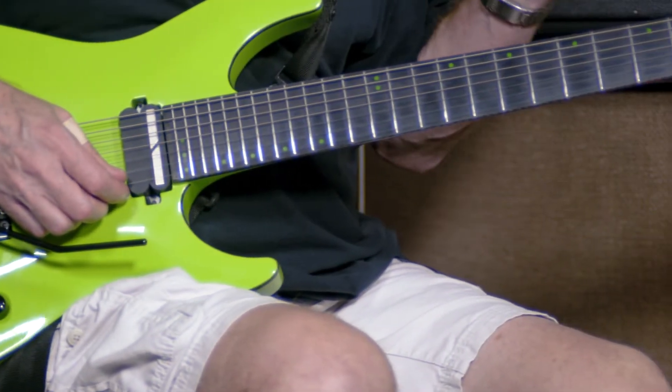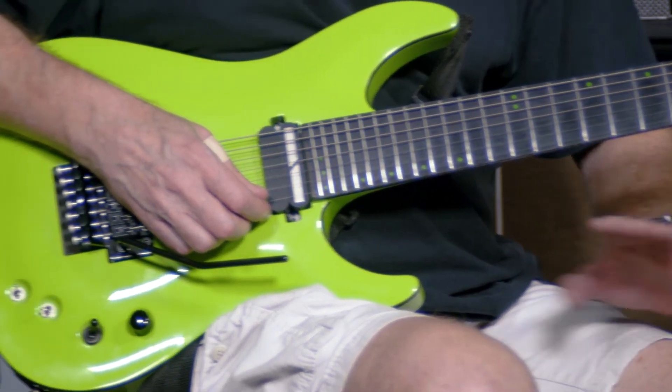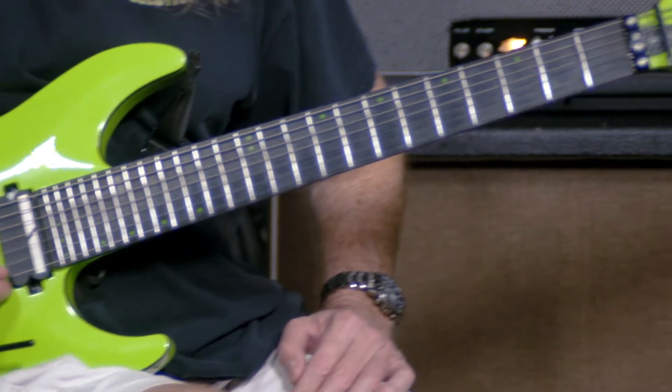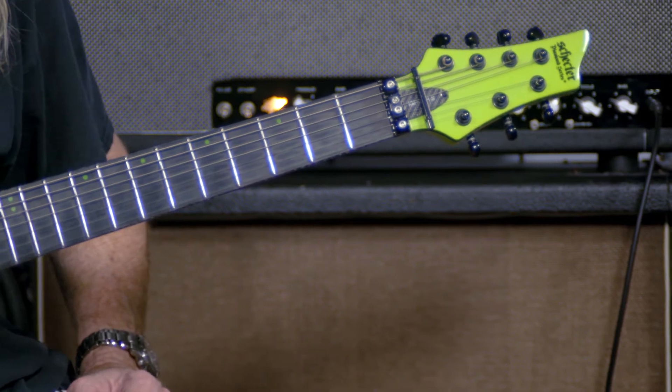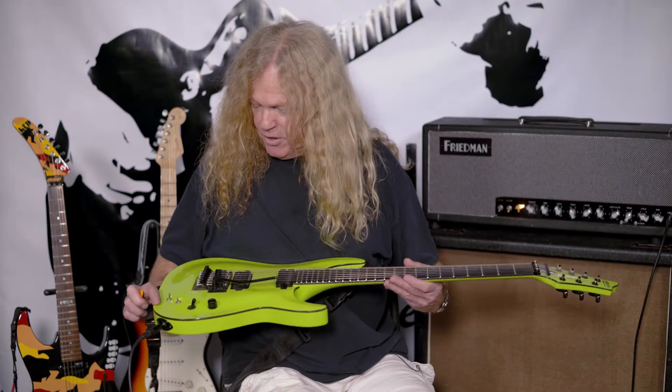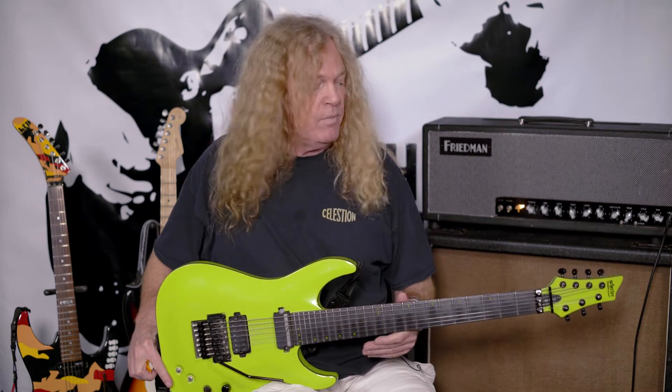The cutaway is such that I can reach up to the 24th fret no problem. Just a great all-around guitar in every way — I fell in love with it and had no need to buy another 7-string guitar. The 7-string buying spree stopped here. The Keith Merrow 7-string with Floyd Rose tremolo — one of my favorite guitars. I will always keep it till the day I die. Have a great day, subscribe.